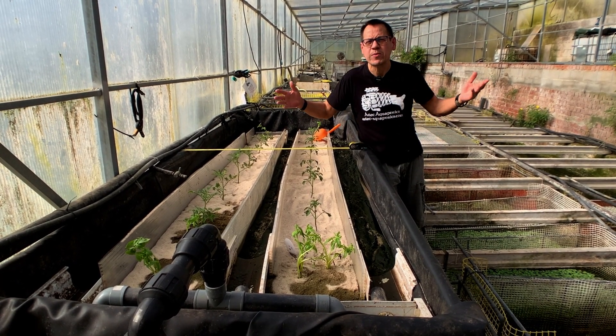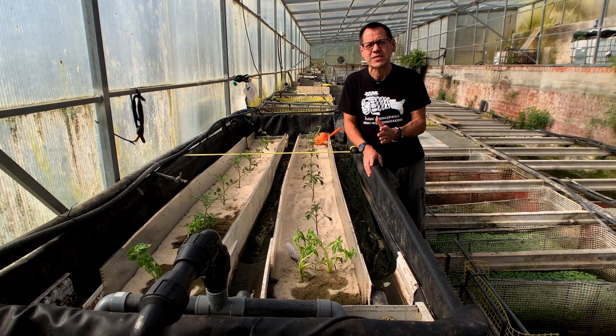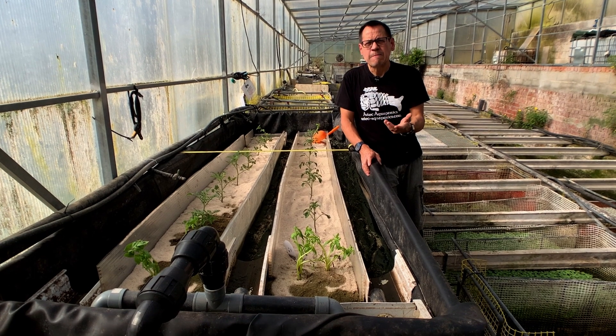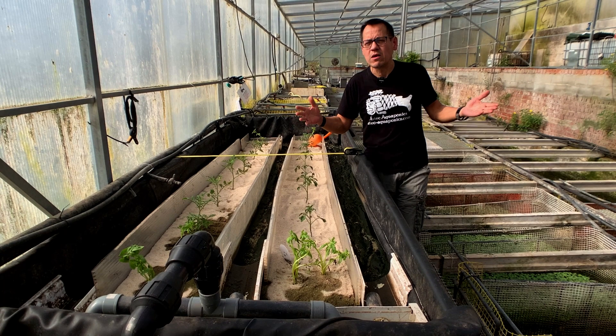It's a hobby system — you do what you like. As I said from the beginning, this system is to test out the filtration it can bring us in terms of water filtering for the fish. And it's really doing great work.